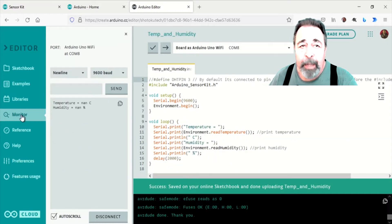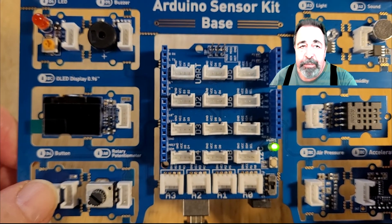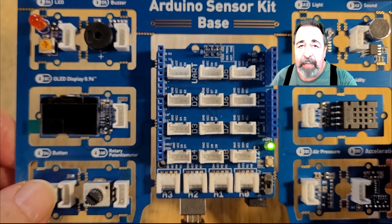I encountered an issue with the temperature and humidity sketch. It seems obvious because the sketch mentions digital pin number 3 but the sensor is I2C. The combined demo sketch suffered a similar fate. We'll come back to this later.